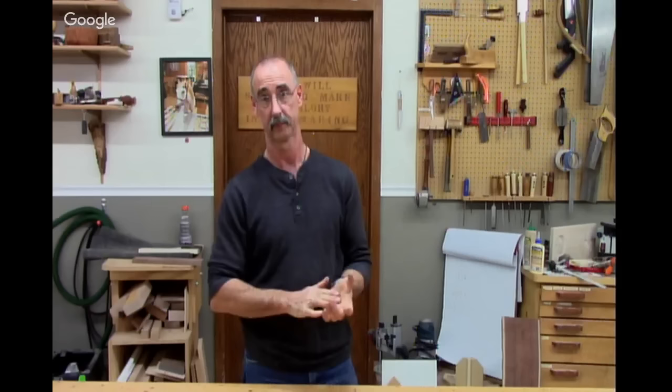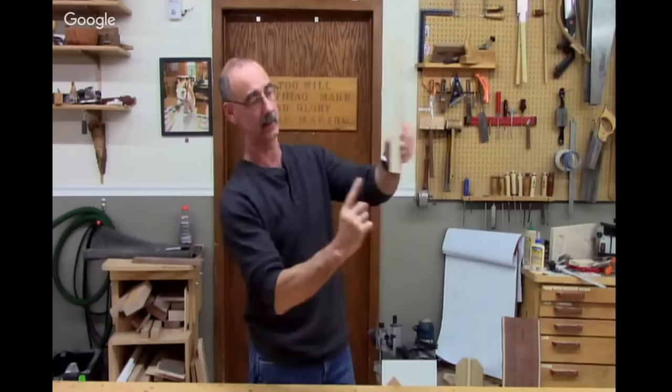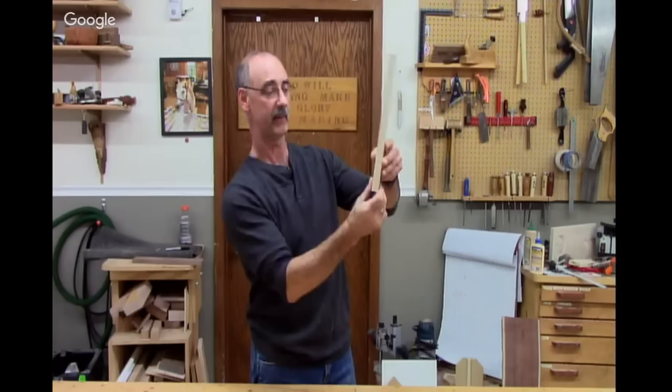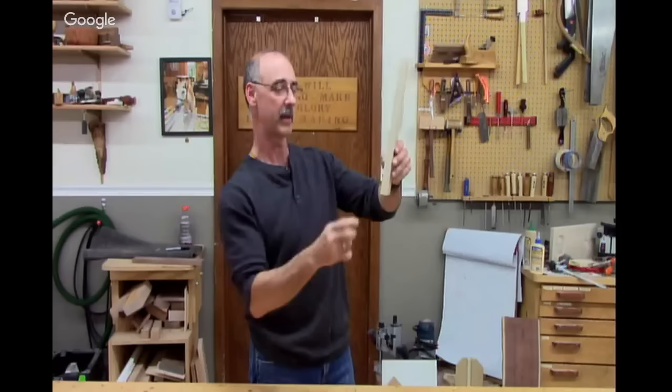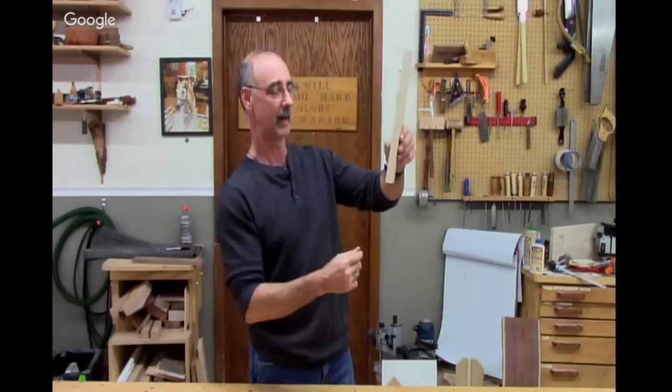Tom makes finger joints on all his boxes and wants to know what method to use to stop tearout. Backerboard. When making a finger joint on a router table or dado head, you're exiting face grain — you've got to have a solid backer behind that and your blade has to be sharp. The backerboard is 50% of the answer and sharp blades are 50% of the answer. That supports the cut and gets you good cut quality.